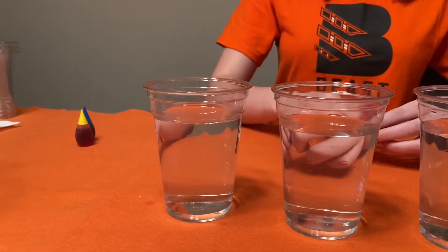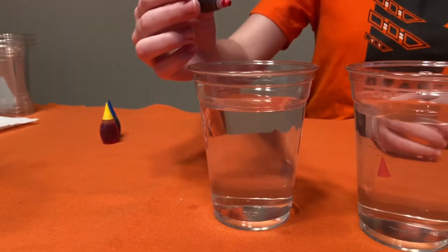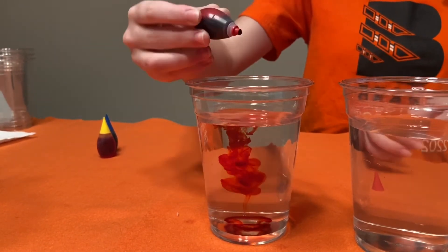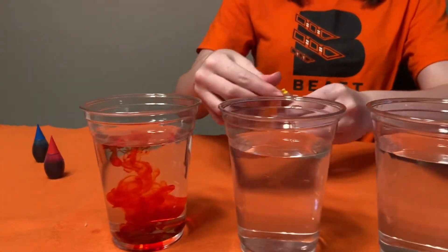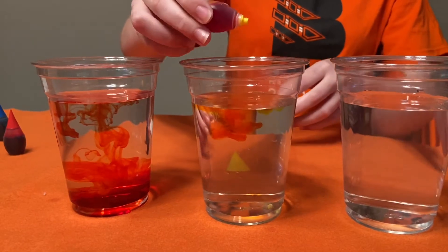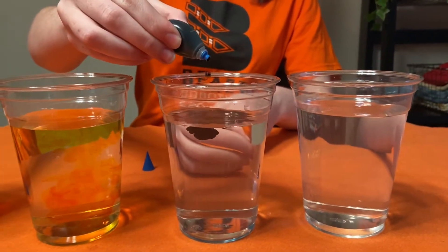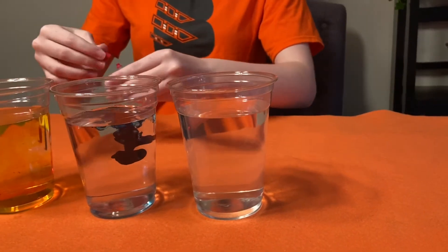Next you're going to put food coloring into the cups. You're going to do about five drops in each. The first cup is red, then yellow, then blue, and then finally red again.